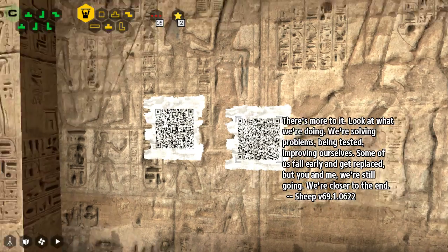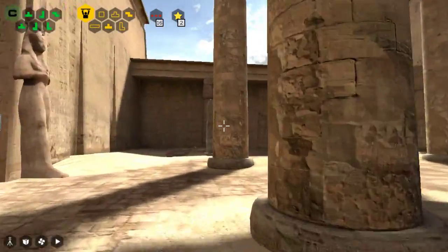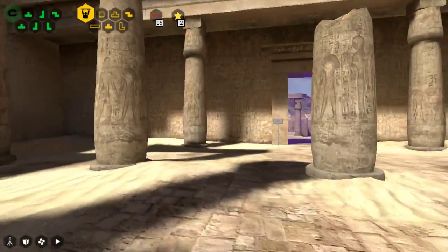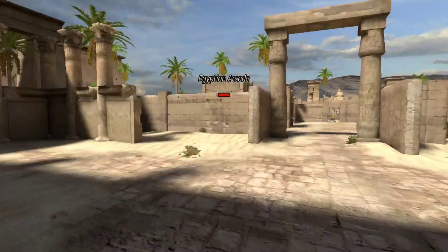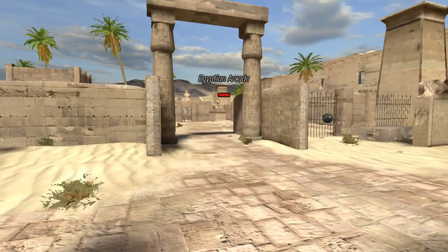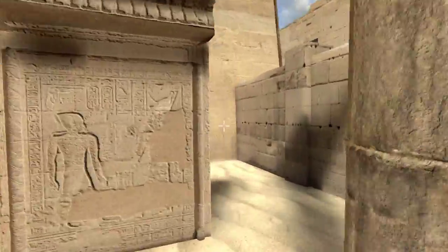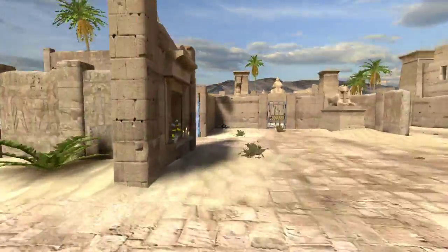We're closer to the end. Okay, let's do this one. Egyptian Arcade. Is this... there's no testing elements in this one, is this just Pac-Man or something? Do we just dodge robots? What's the deal here?